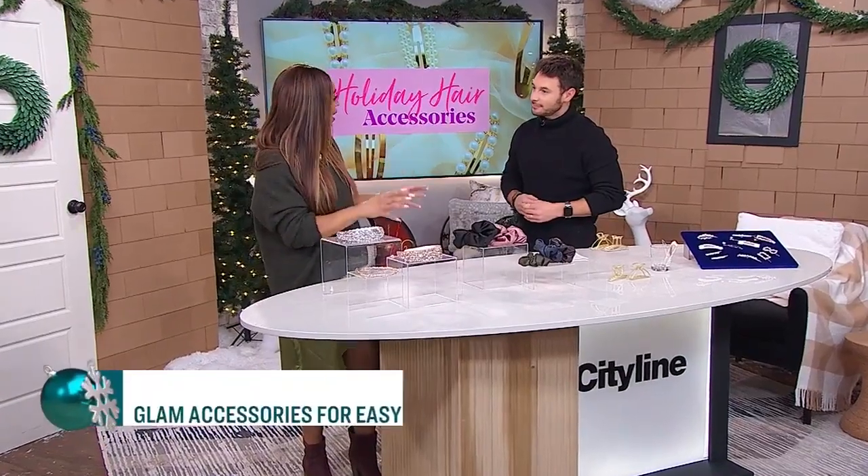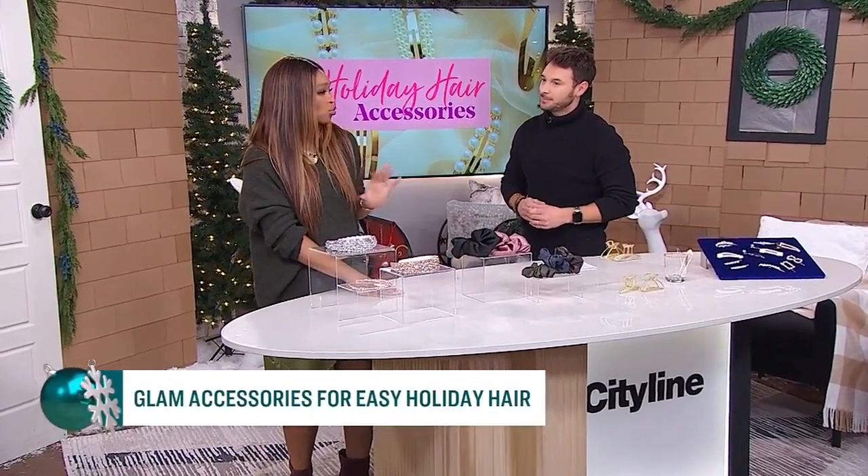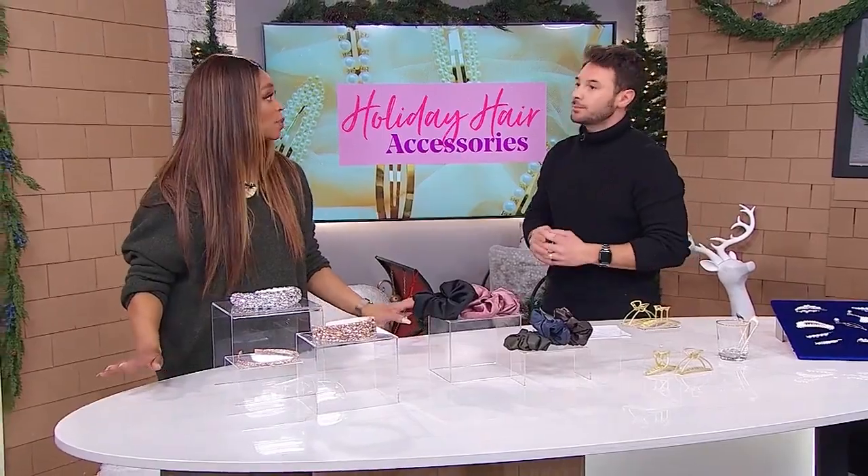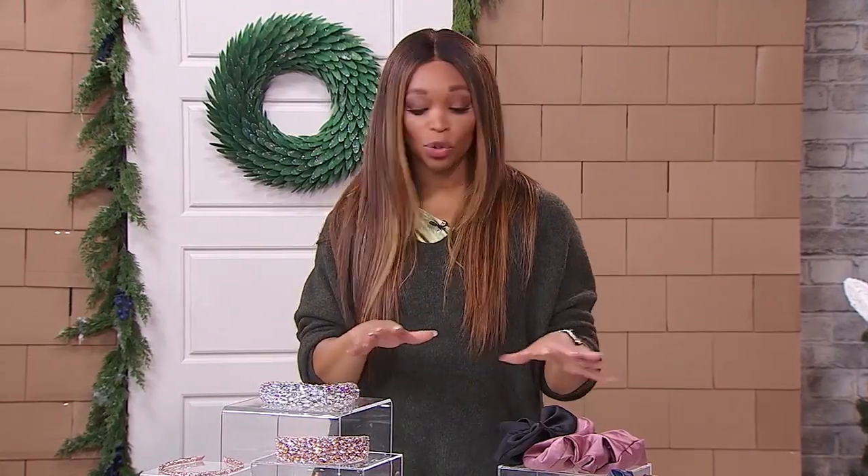Sal, you've got really easy ways to take our hair from drab to drop-dead gorgeous, and all we need are just a few simple hair accessories. They give that hair that extra little bling. When you don't have a lot of time — you're going from a Zoom meeting to the office to a party — a simple little updo on your own, glam it up with some accessories. Now the parties are back in full swing, so these are super easy ways to do it.